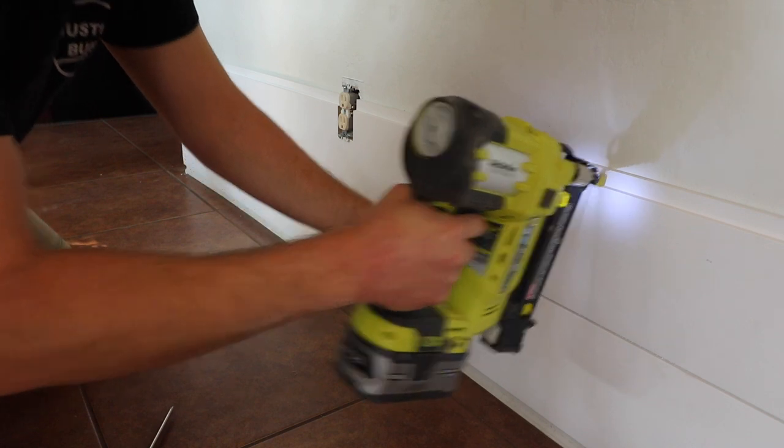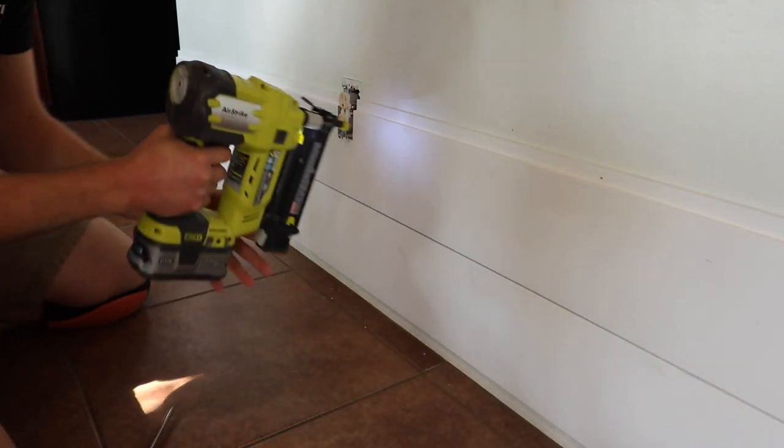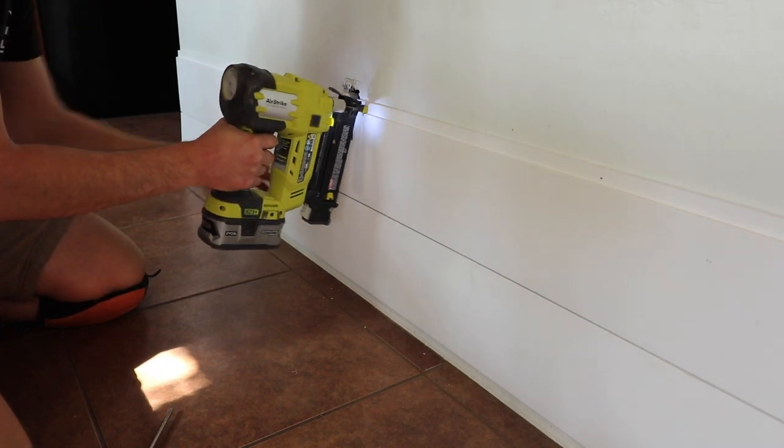I'm putting as many nails into the tongue as I can. This is so that there are less holes to fill later and won't show up in the final product.